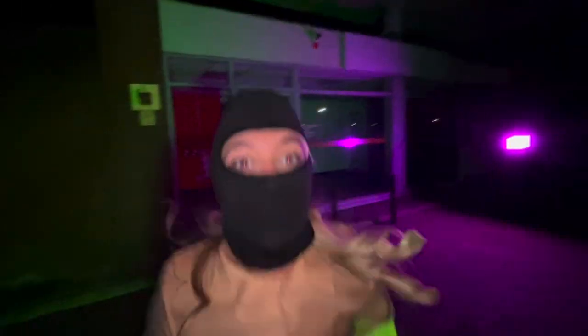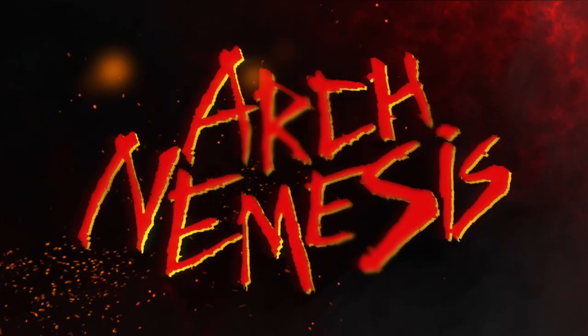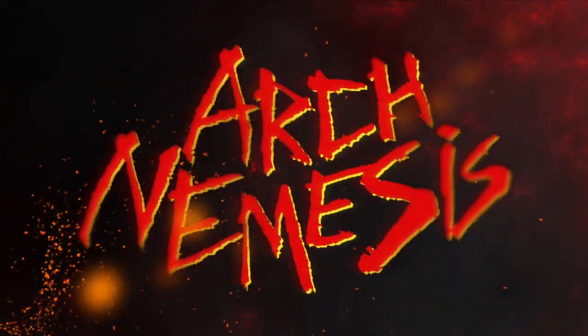Hey guys, thanks so much for joining me on the Arch Nemesis YouTube channel. Today we've got a very special behind the scenes video because I'm recording my lyrics for the 2022 diss tracks — the clamshell diss tracks. And as per every single year I've done this, I am ill. I've got my medication. I feel like I'm cursed. Every year it gets to this time and I go down with a sore throat, but it's not going to stop us. I'm going to lay down my vocals in a second and you're going to get a full behind the scenes tour of the making of this track.